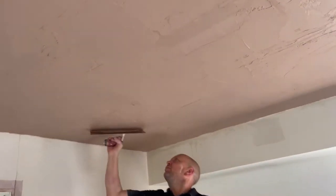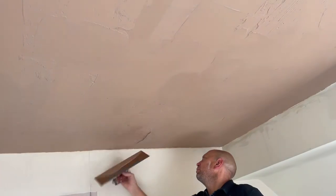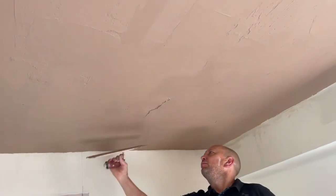We then just finished the base coat, filled all the gaps that had previously been left, and flattened everything out. So now the base coat is on and finished in this room and it's been flattened out.